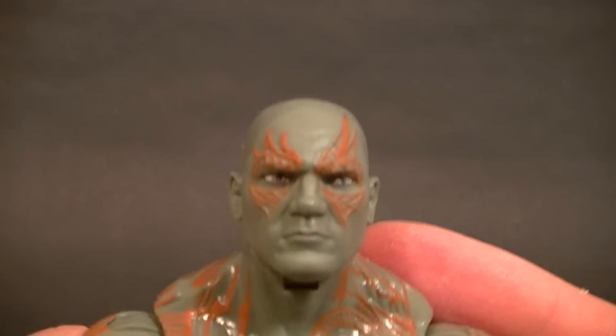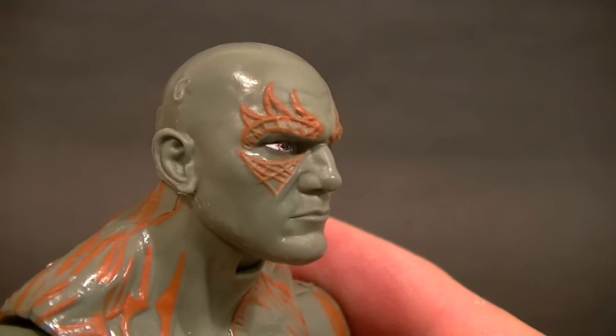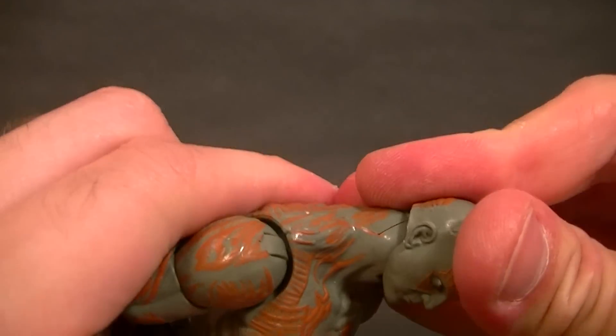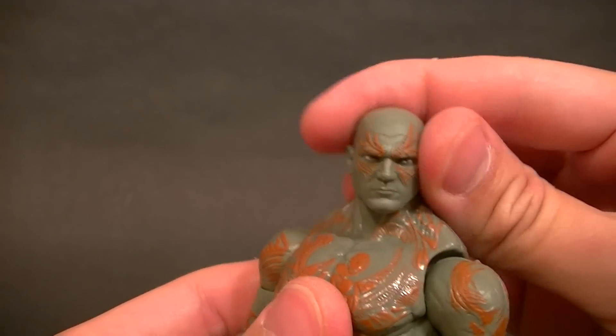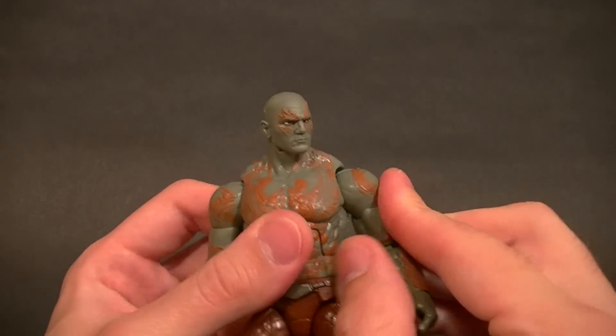The face sculpt — whether it looks like him or not is up to you, but I think it does. The face sculpt itself is a really good sculpt and the paints are good on it. The articulation for the head is a standard ball peg on a hinge, and the location of the ball peg on the head provides for good, natural movement.